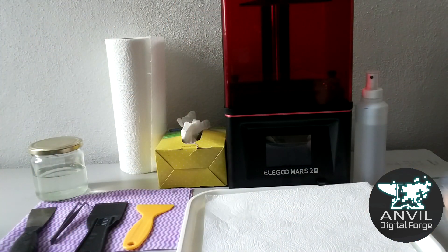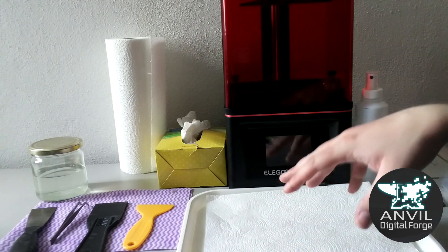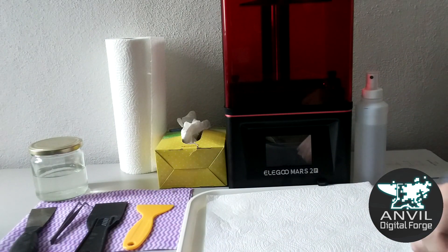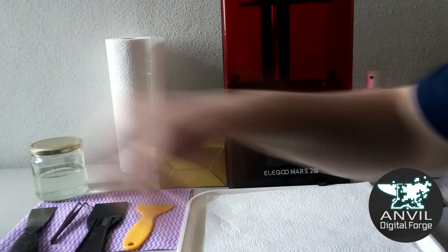Here you can see my printing setup. I've got my printer on a nice hard surface which is easy to clean. I've also got a drip tray at the front of the machine — if you have a big enough one, I recommend putting the whole machine on top of it. I keep a selection of scrapers, gloves, kitchen towel, and isopropyl alcohol in a jar nearby.